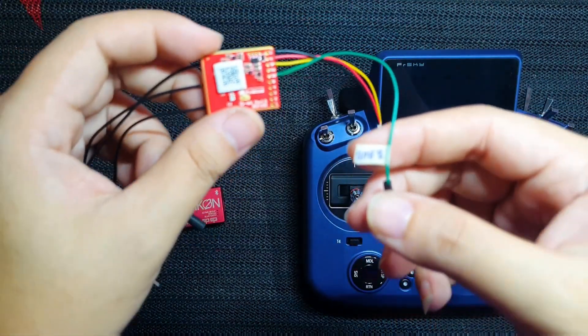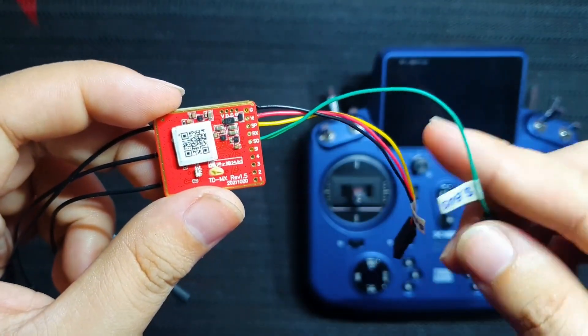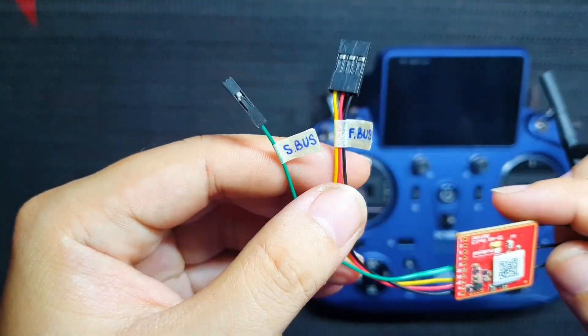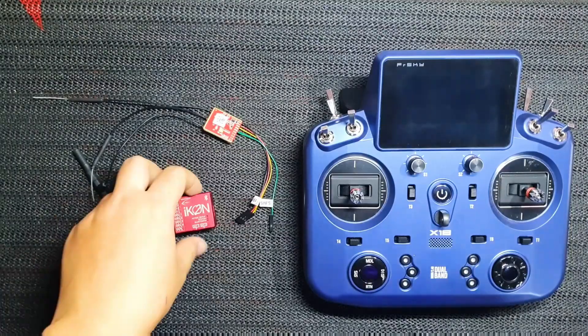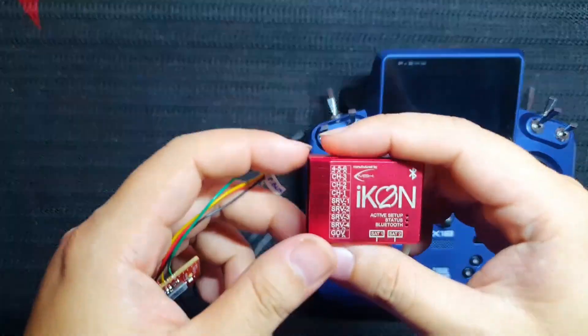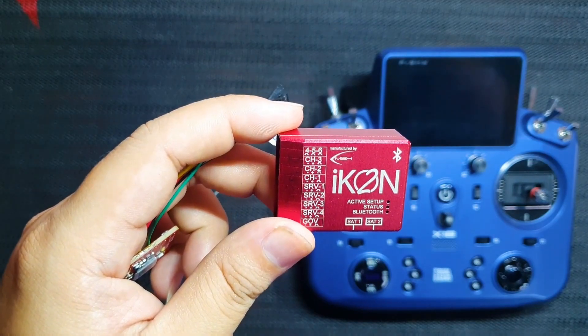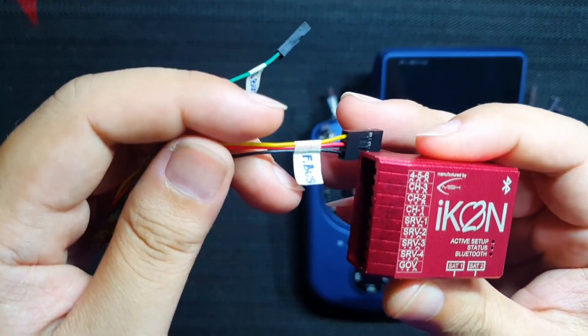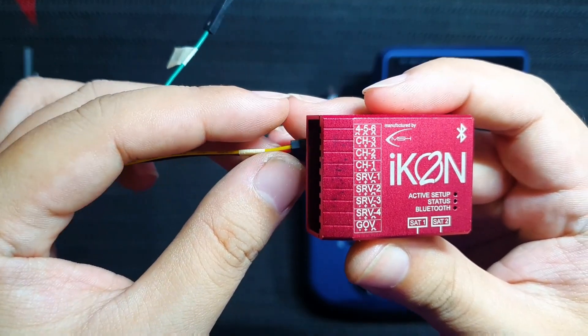We are not going to use the S-Bus out wire. We are going to use the Smart port to integrate the telemetry signals. First, I will connect the receiver signal wire to the Icon 2. According to the Icon 2 menu, the receiver needs plugging into channel 3.